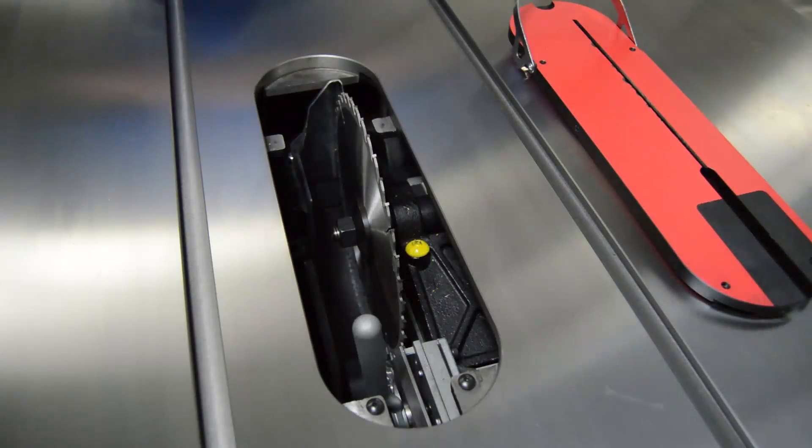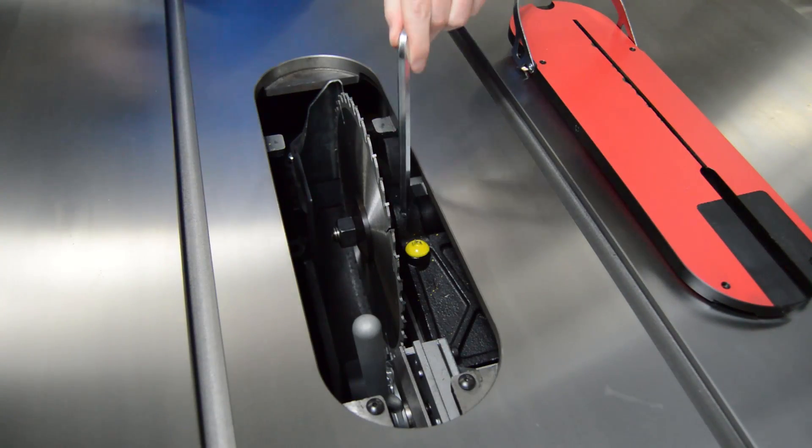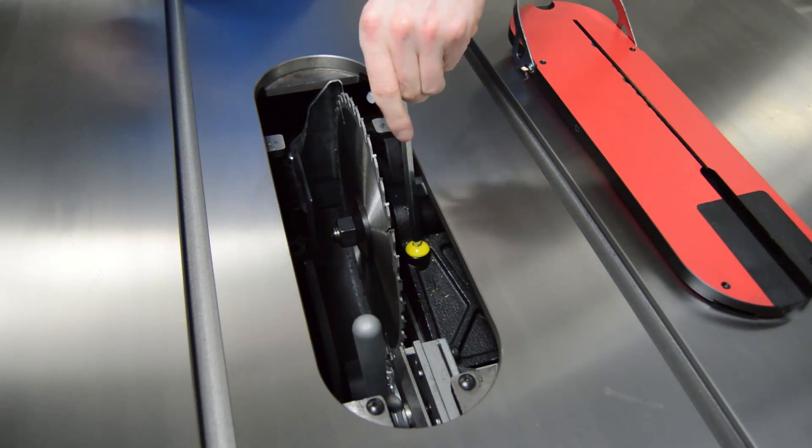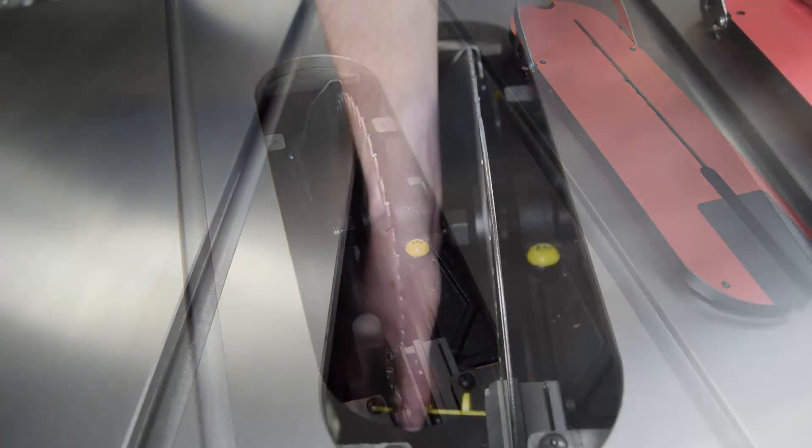If the brake is positioned too far from the blade and the spacing needs to be decreased, turn the hex key clockwise in the brake positioning bolt. Adjust as needed to set the correct spacing.